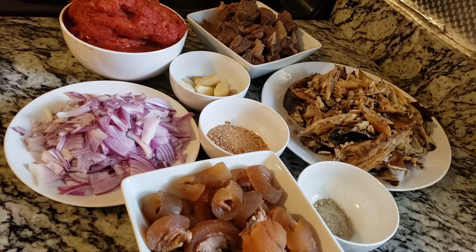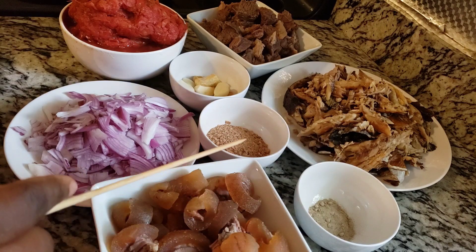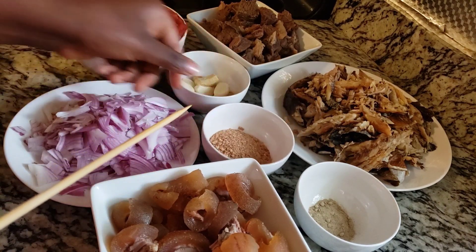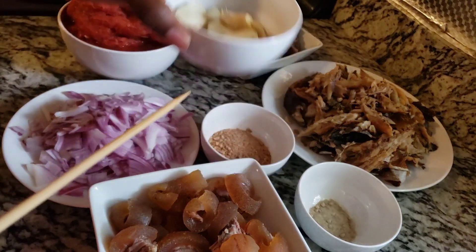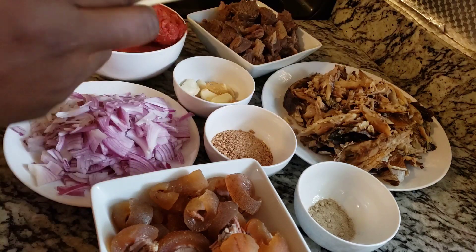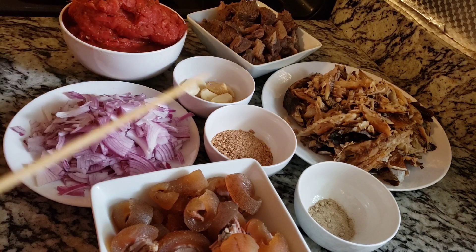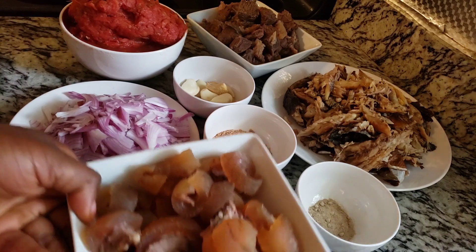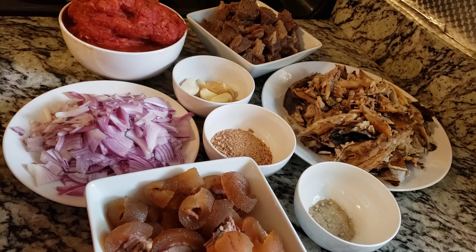These are the ingredients we'll be using for this recipe. We have our cow skin here — you can use any meat of your choice. We have crayfish, chopped onions, garlic and ginger, already prepped tomatoes, white pepper, smoked fish, and beef. You can use any meat or fish of your choice.